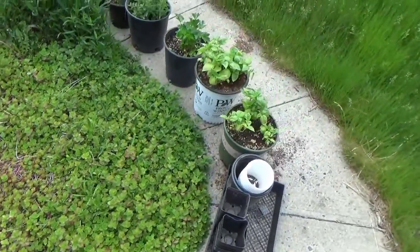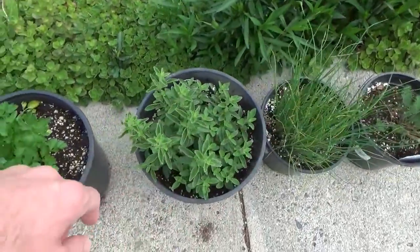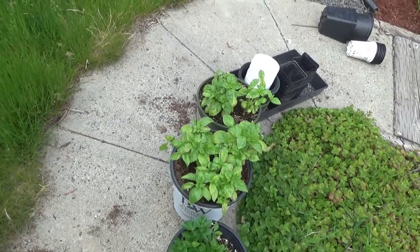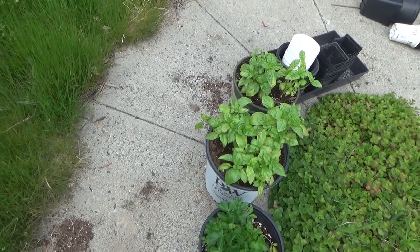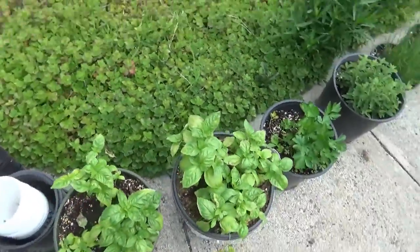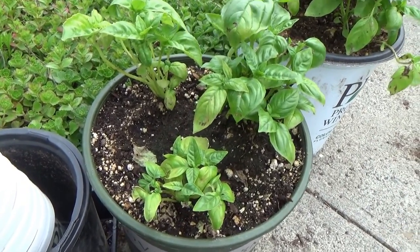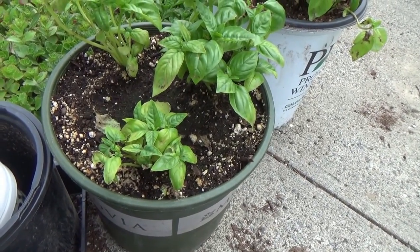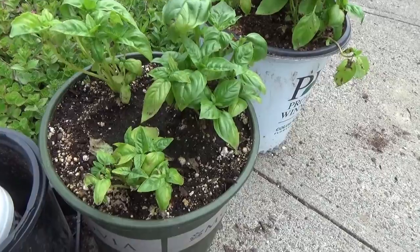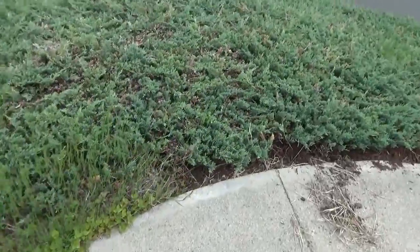The herbs are doing quite well except for the basil — I have no idea why. I've got dill, chives, oregano, and parsley all doing fine, but the basil looks awful. I'm going to give it a trim to get rid of the yellow and brown leaves and see if it takes. It's getting full sun and I'm watering every other day; I gave it some Schultz all-purpose plant food, and maybe it doesn't like that. Everything else seems to like it so I can't really explain it.